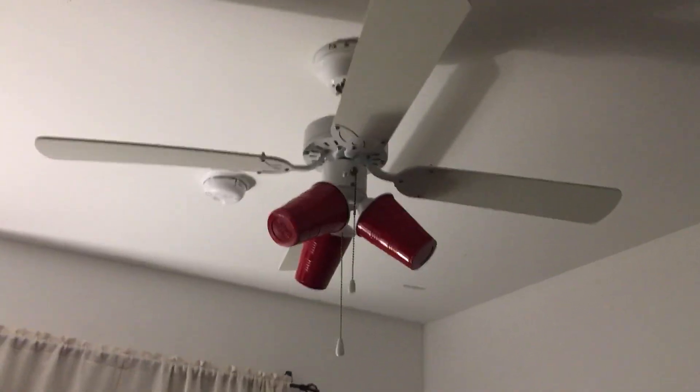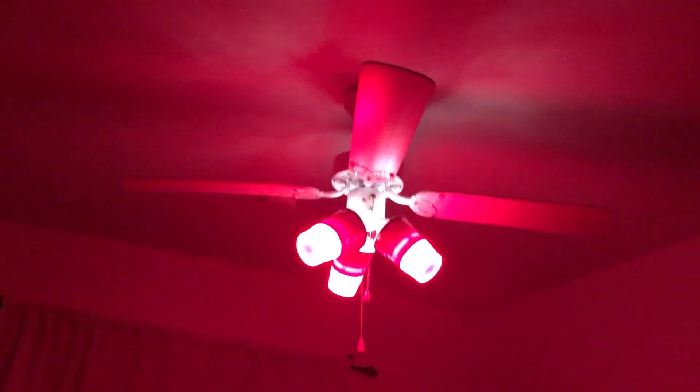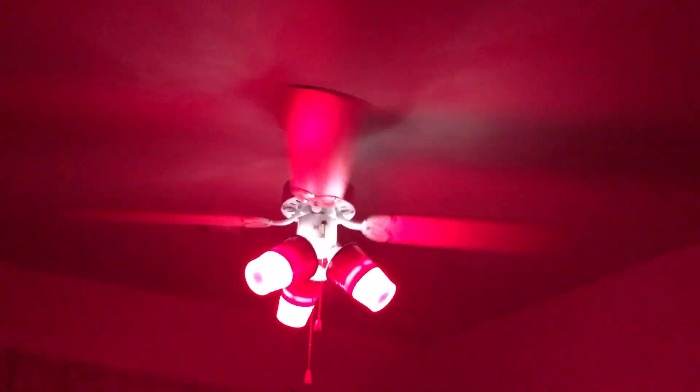Hello, welcome back to another boredom video. Today we got something that I actually started to like. This is the Catalyst with red solo cups for the light — it doesn't work well with the other light so I'll have to leave the light on because that's literally the only light source we got. Here's low, here's a little speed — kind of reminds me of a Buzzwiser fan a little bit. Pretty cool effect in here.